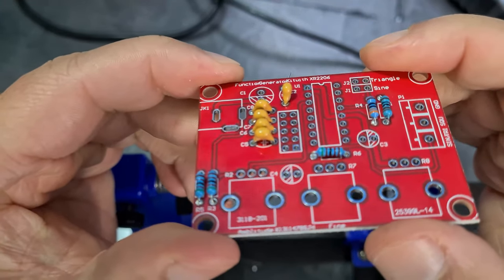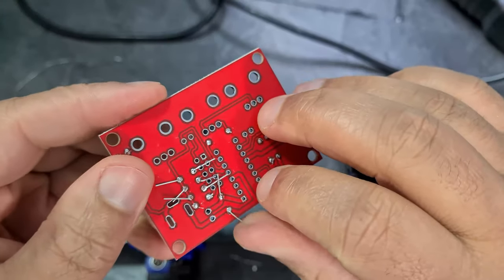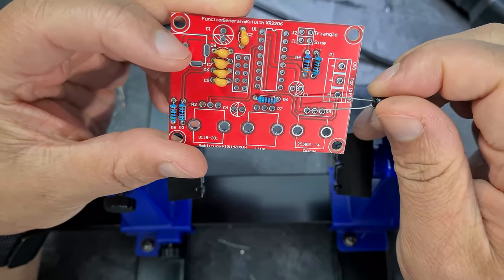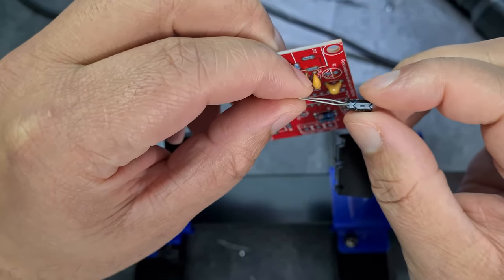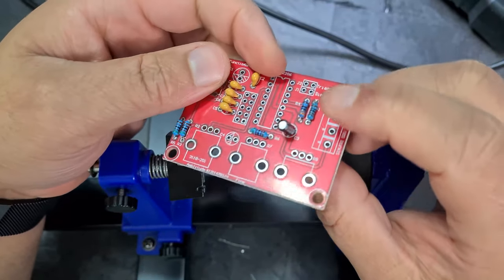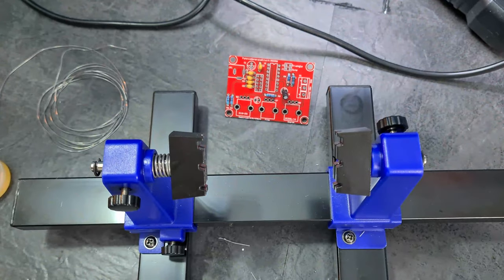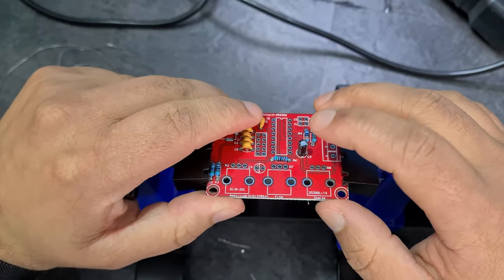I'm going to try and solder them all at once which might be messy. When it comes to inspecting my solder joints I never really know what to look for — I'm going with the 'do it and hope' method. Now for the electrolytic capacitors: one side is shaded to indicate polarity. The longer lead is positive, and the stripe I believe indicates negative.